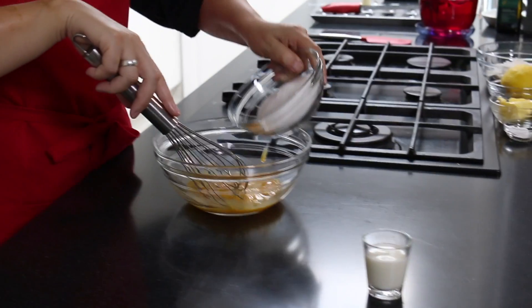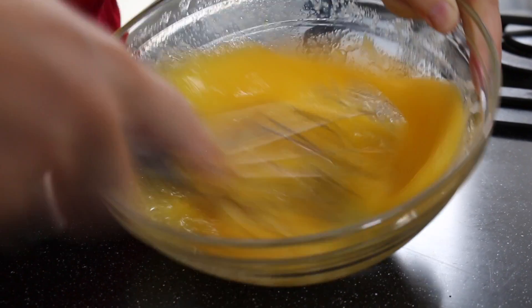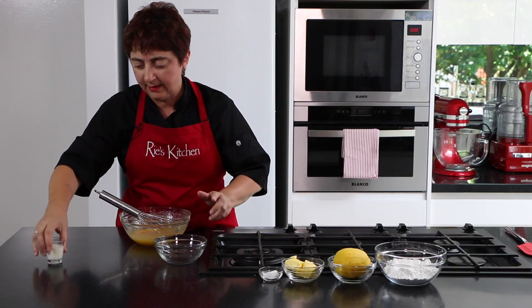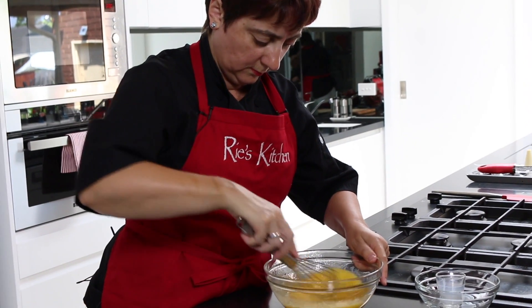Our first step is to whip up our eggs, adding in our sugar until well combined. Then just add in our milk and mix it well.